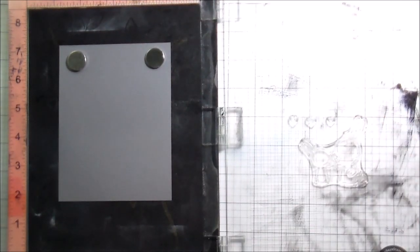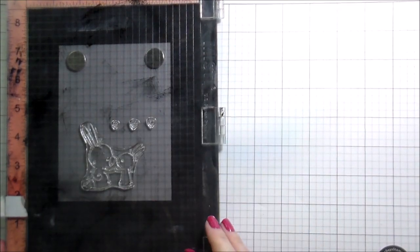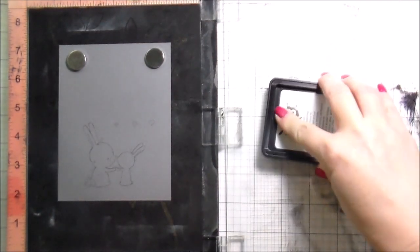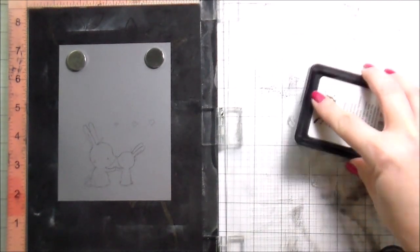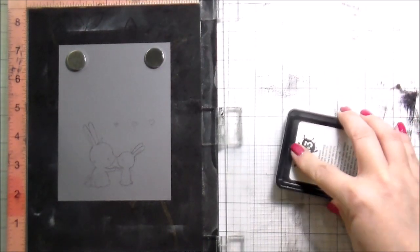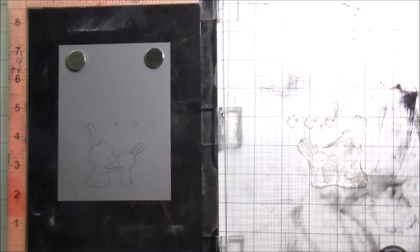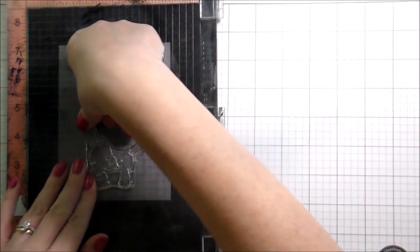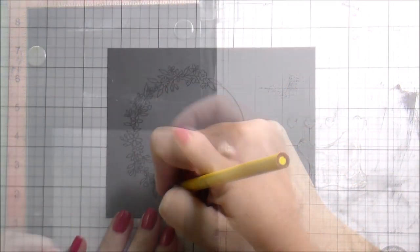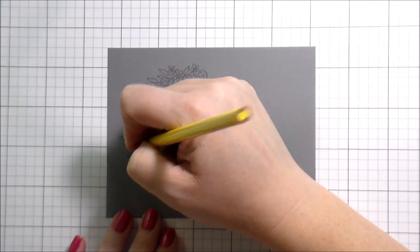I am stamping on gray cardstock — this is actually Ellen Hudson's and I really like it. It's a nice, thick, good cardstock. And I'm stamping in my Ink on Three fade-out ink. I am stamping them twice just because I wanted to make sure I had a good line to follow. I've never used this on colored cardstock, and I wasn't sure once it dried how well I'd be able to see it, but it worked beautifully. It was really easy to see the lines and do my detailed coloring with the colored pencils.